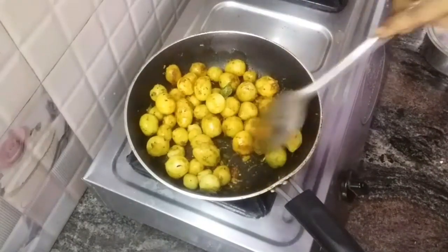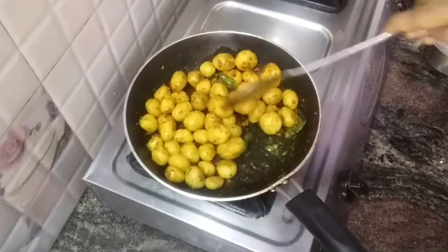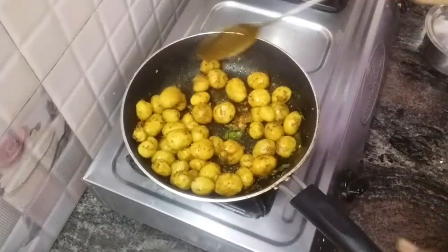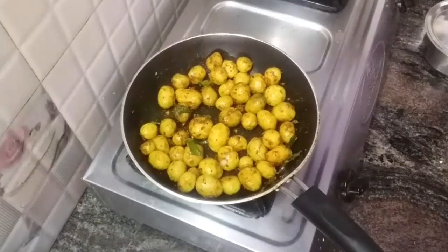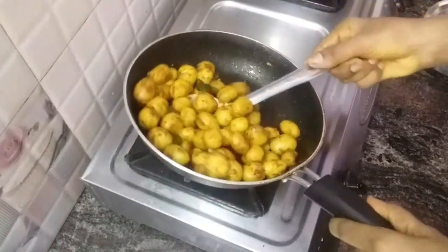The flame will make the skin crispy and soft and tasty. Let's try it. Fry it for 10-15 minutes. Let's add a bit of color and put it in the pan.